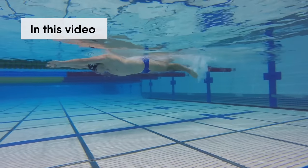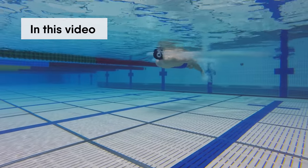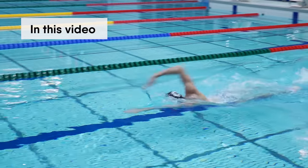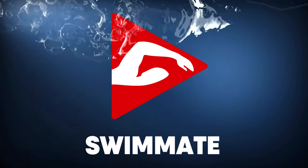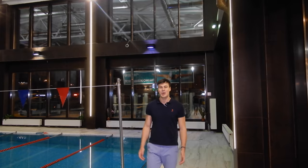In this video you will learn how to perform the freestyle kick in the best way, and you will be able to prevent leg sinking. Your swimming will be fast and easy. Welcome to the channel! Everyone can learn to swim correctly. The most important thing is to do the proper exercises and move forward step by step in your learning process.